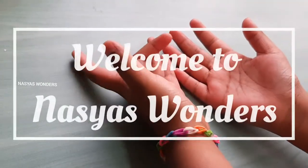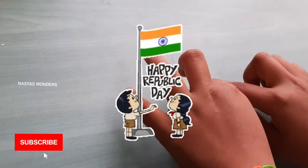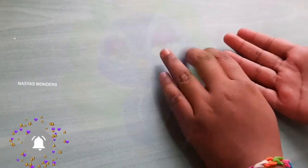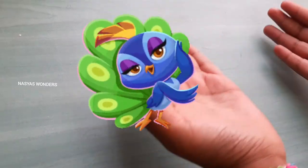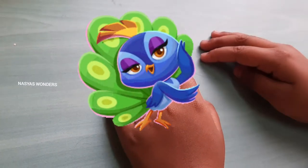Hi friends! Welcome to Nasiya's Wonders! I wish you all a Happy Republic Day! In this video, I am going to make our National Bird in Play-Doh! Here we go!